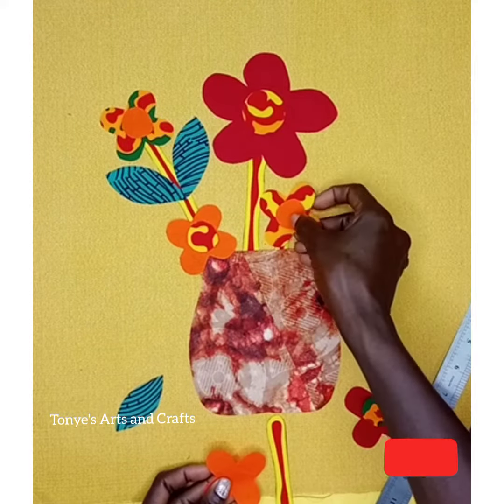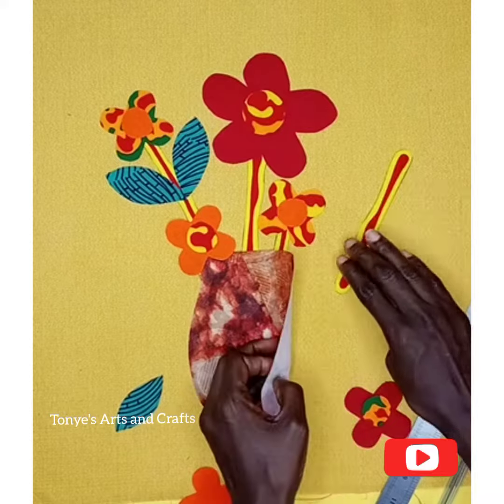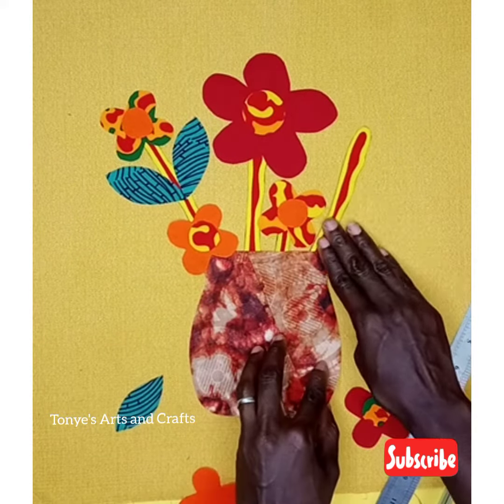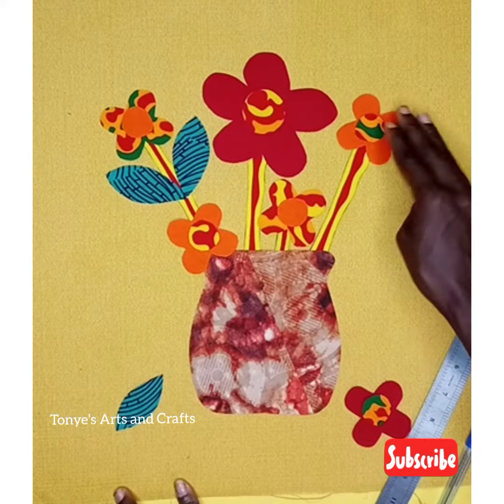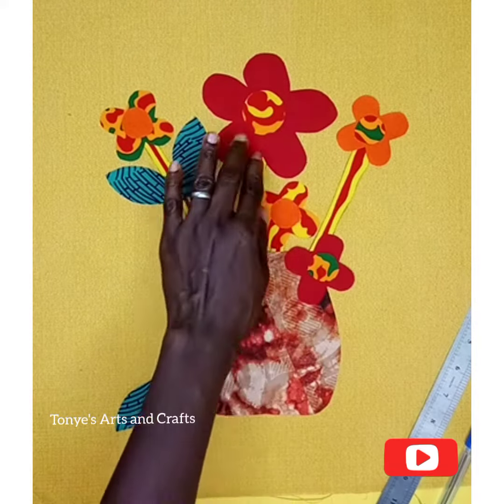As you are arranging, make sure you are sticking the pieces — hold them with paint or use gum. Otherwise you'll have to scatter and rearrange when it's time to stick, so doing this makes it easier.